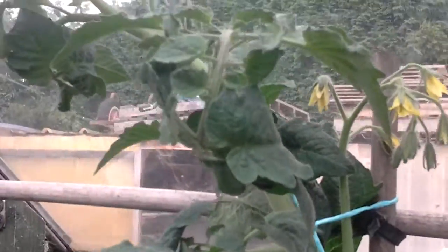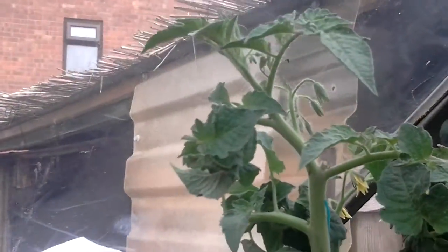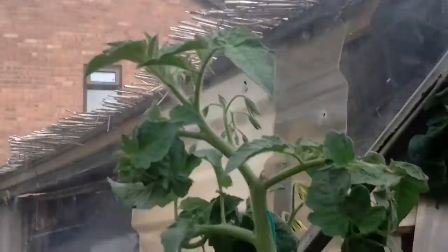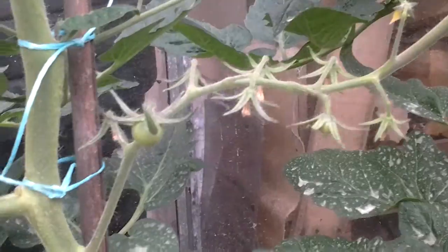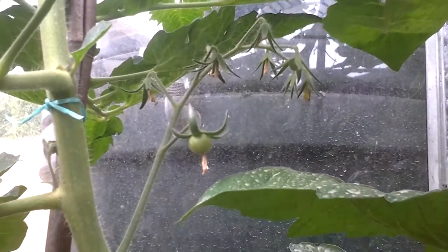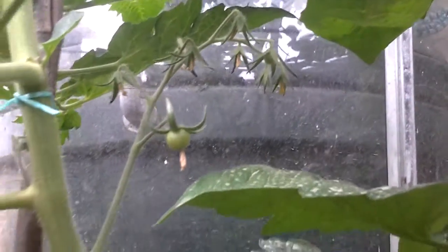As you can hear the bumblebees are in. We're now on fish poo — not quite up to the joint yet. There are a few tomatoes just started to come on that one.